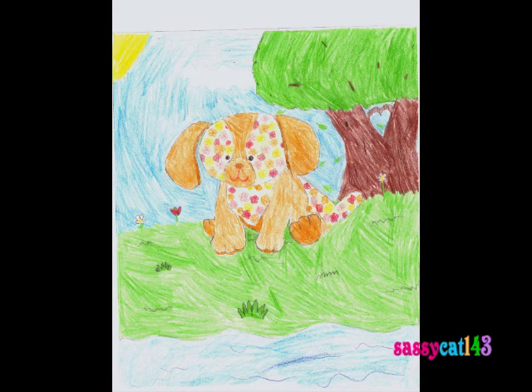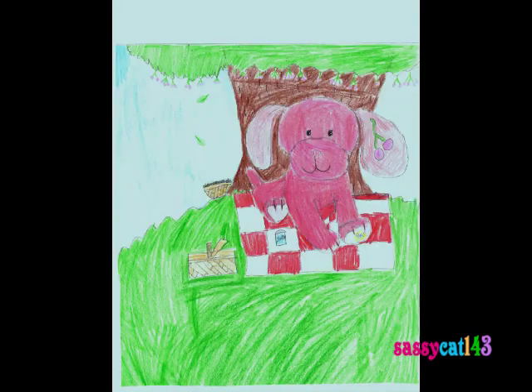And then next we have the Webkinz Petal Puppy. Not the best, but I know it does look kind of weird. And if you notice the tree, there's a heart — I thought that was a really handy idea. Next we have the Cherry Soda Pup. It's a little basket of cherries on a cherry tree and a little soda on the picnic blanket. It's neat.